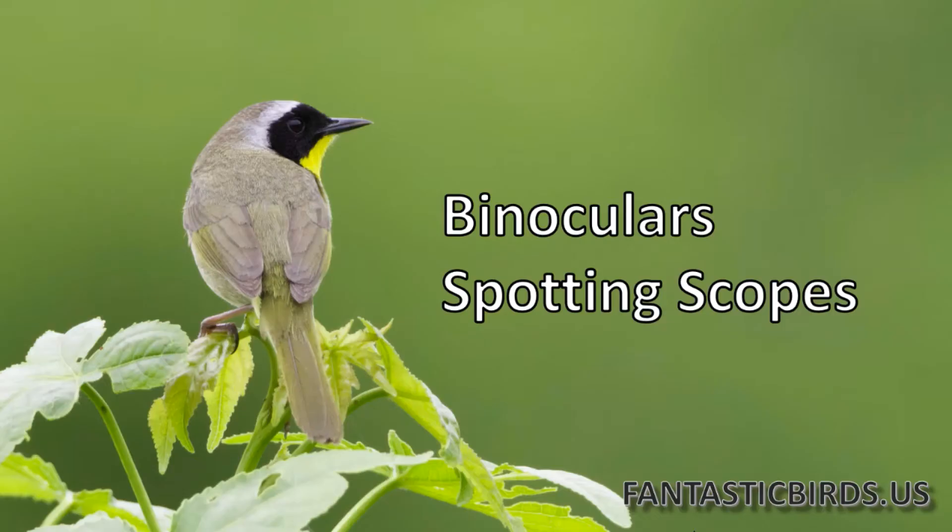Most birders are familiar with binoculars and spotting scopes. Common binocular magnifications are 6X, 8X, 10X. Yes, there are other sizes and other powers of magnification, but those are the standard ones. Spotting scopes tend to go 20X, 40X, 60X. Sometimes you have a zoom range within a spotting scope.